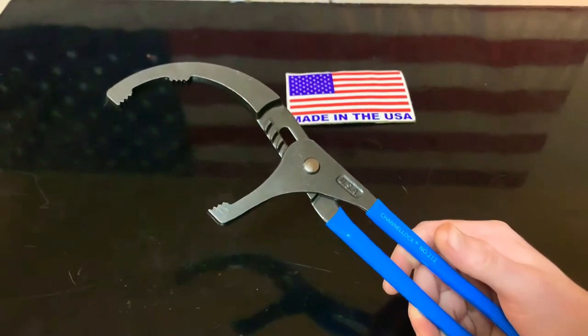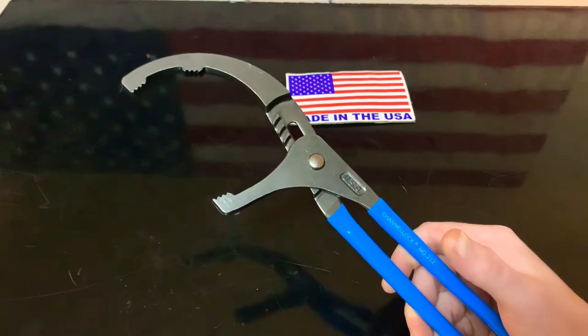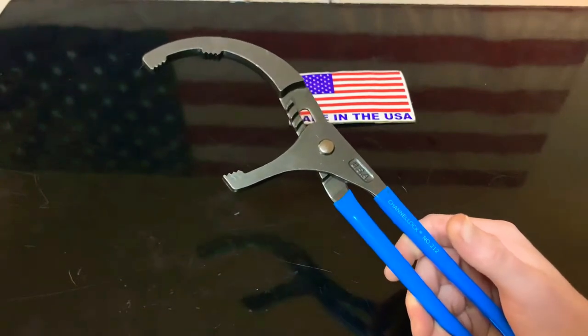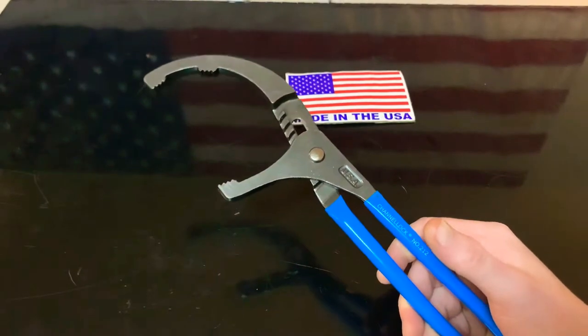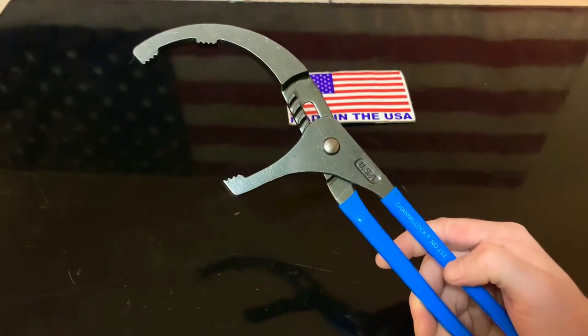Worth every single penny. But first I need you to click that little thumbs up button and like the video. I've been getting trolled a lot lately and I would appreciate if you could go ahead and support freedom — click that like button. If you want to hook it up, go ahead and click that subscribe button. Thank you.